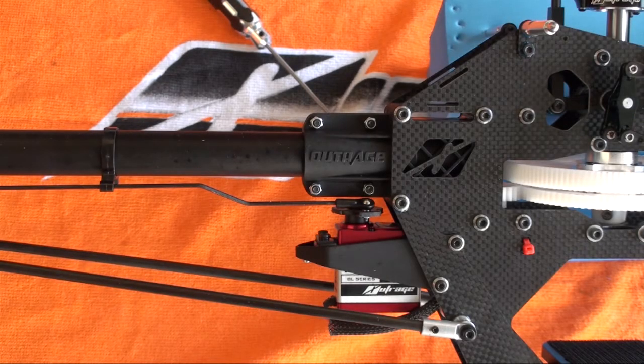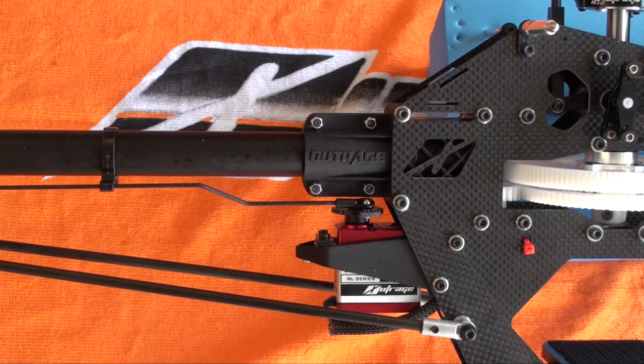Hi guys, today I wanted to give you a quick tip on setting the front tail rotor pushrod guide on the Fusion 50. The position of this guide is important to get the best performance out of the tail system.